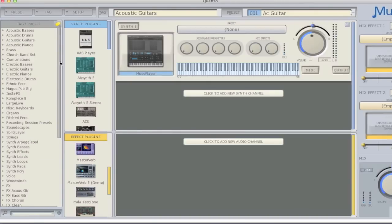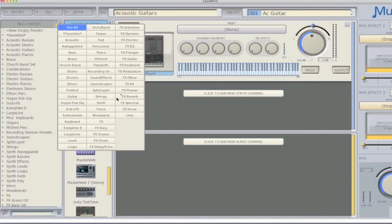If you are looking for a specific sound or effect, you can use the tag filter, located at the top of the list, to narrow your search using keywords.